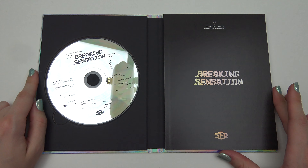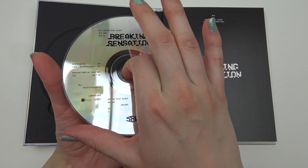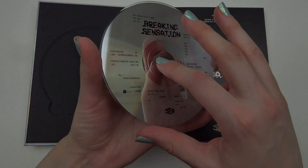Let's open it up. Ooh! Look at the CD — something like that. Reflection everywhere.